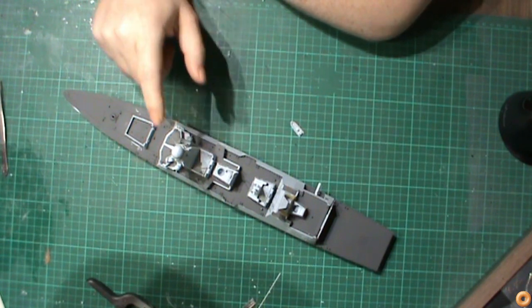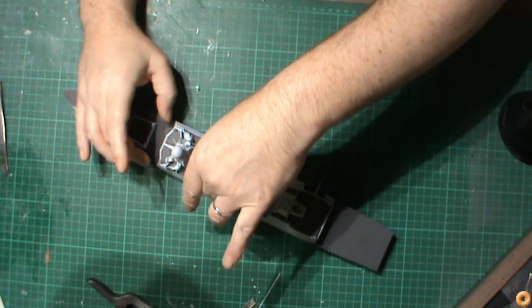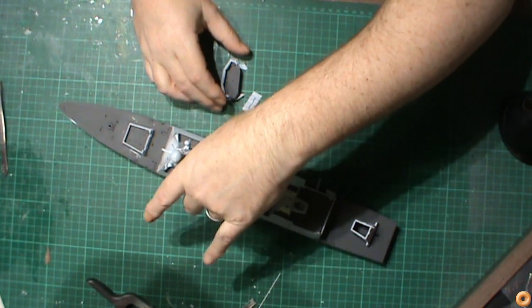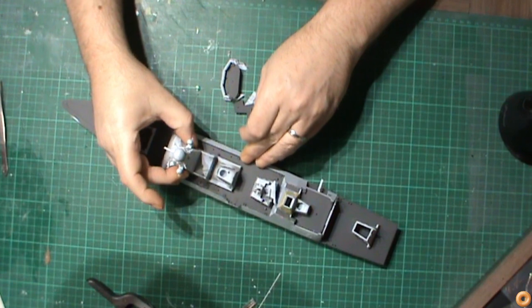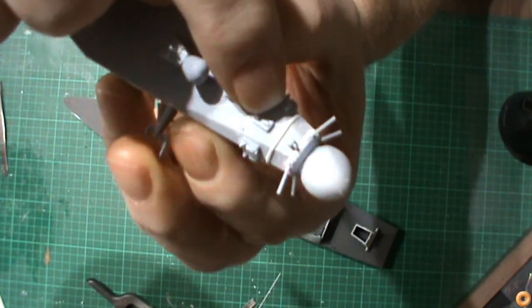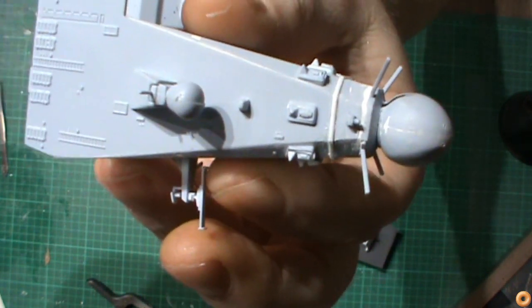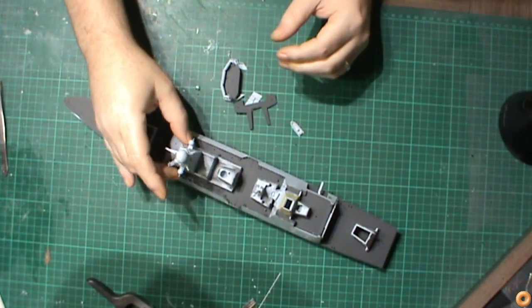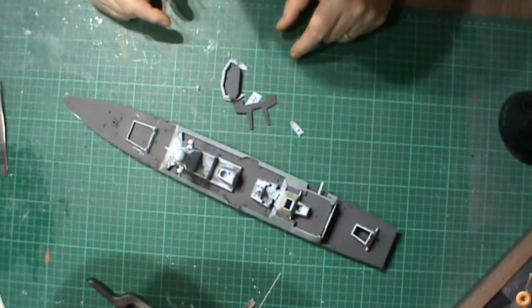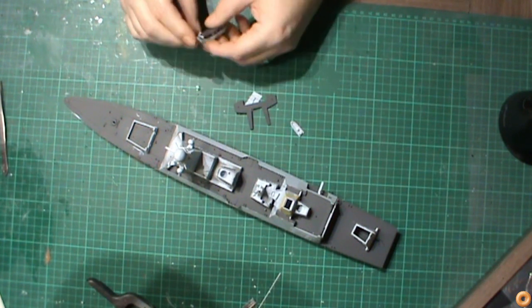Quite a few parts on here can come off. This dome on top stays. I've removed the detail around this area and re-added it — the main reason being that none of it actually lined up at all. It was kind of stepped — you had one there and then one there and then it reversed on the other side. So I just thought it's going to be easier to remove the detail and then re-add it using some styrene — point eight millimetre half-round rod.